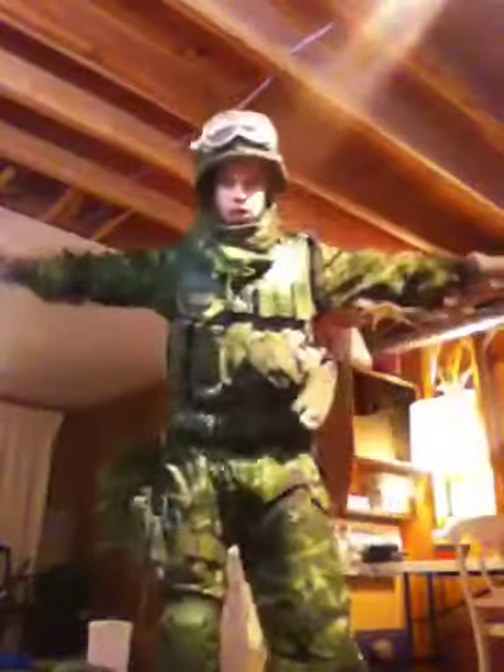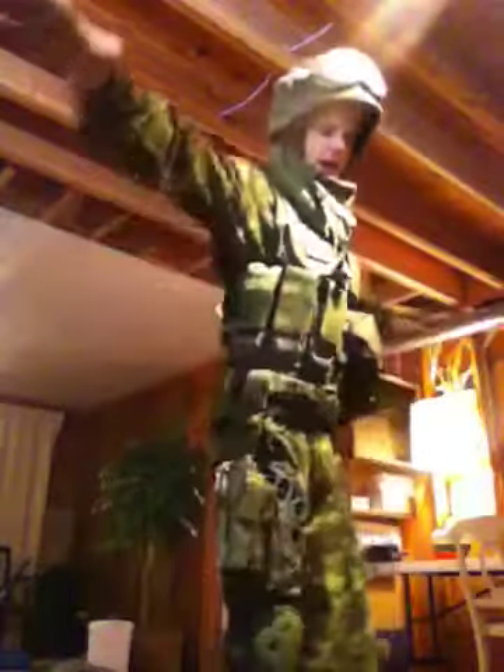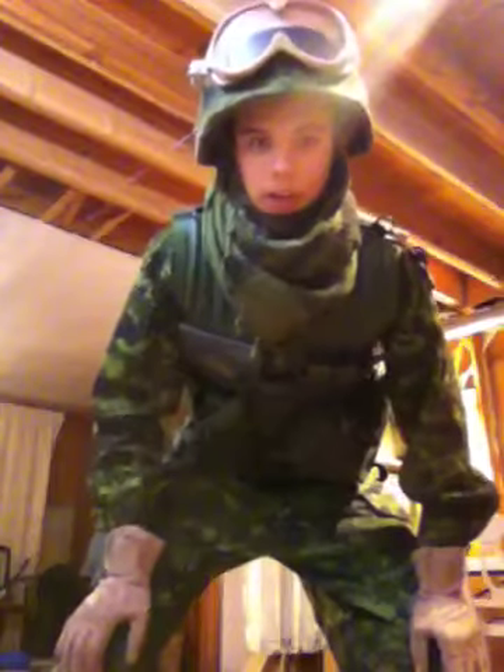I'll stand up so you guys can get a better look. I'm wearing CAD pat at the moment. I do have OG with me — that is what I wear regularly on field exercises, as it is cadet mandatory. Unfortunately, they don't want us wearing this awesome stuff because we look like the military and we don't want to get shot at.